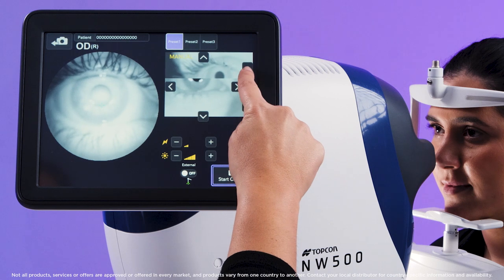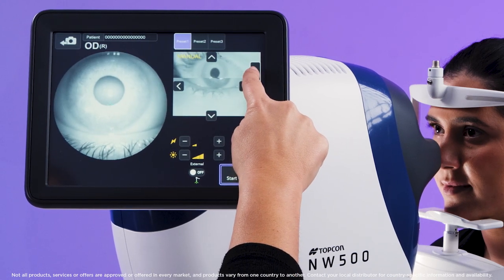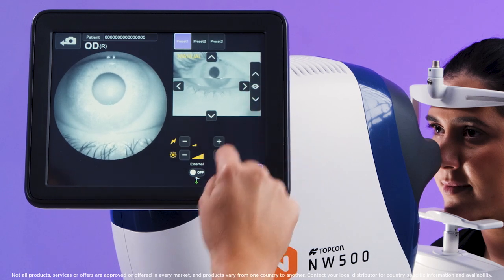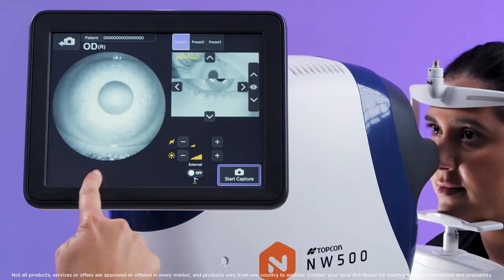To focus, press the up arrow on the far right side to focus the iris. Once the iris is seen clearly in the live camera view here on the left, press start capture.